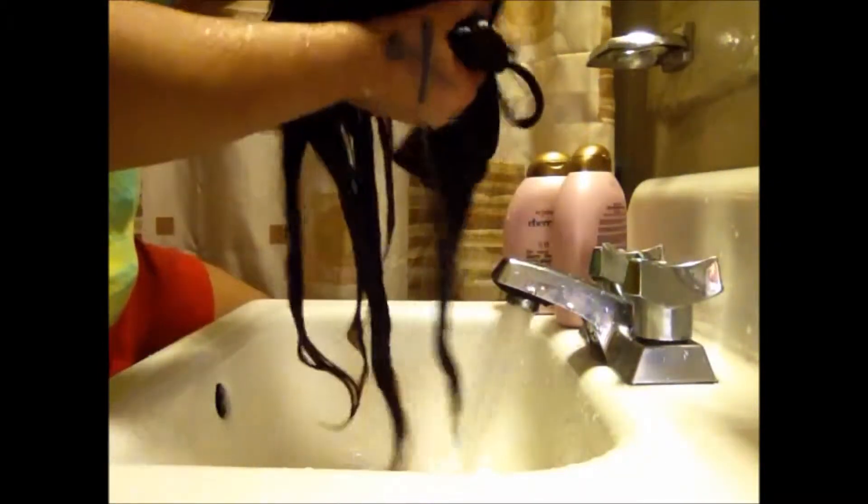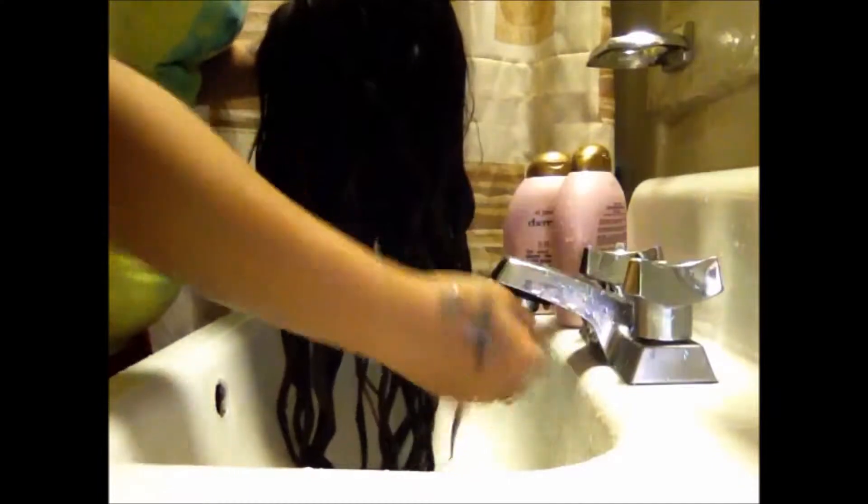A lot of people ask me if my wave pattern comes back — yes, my wave pattern does come back. No matter how much I flat iron my hair, whenever my hair gets wet my wave pattern comes back. At the end of this video you'll see a picture of my hair when it's wet and how the hair looks when it's dry.